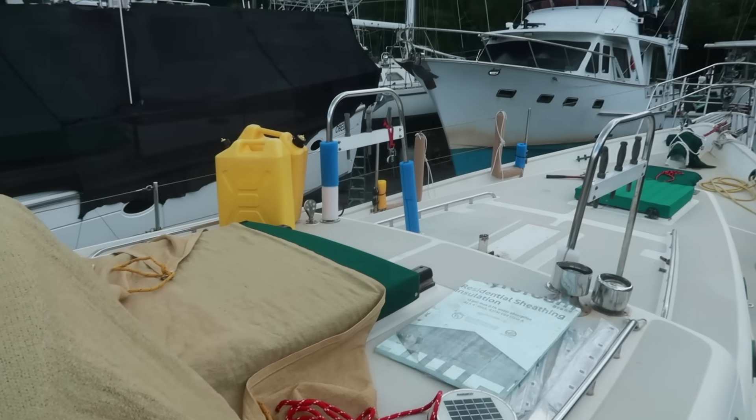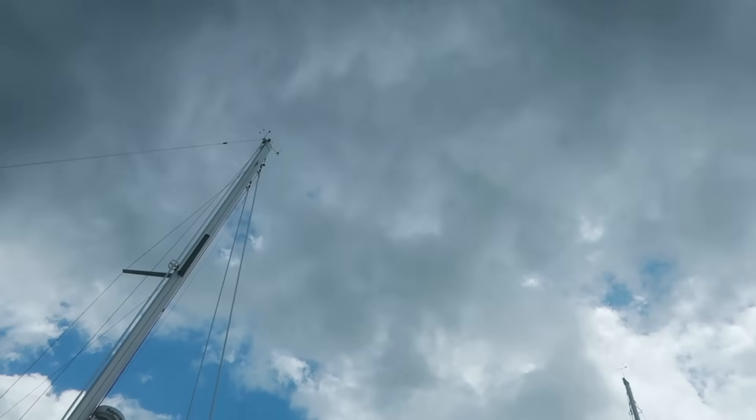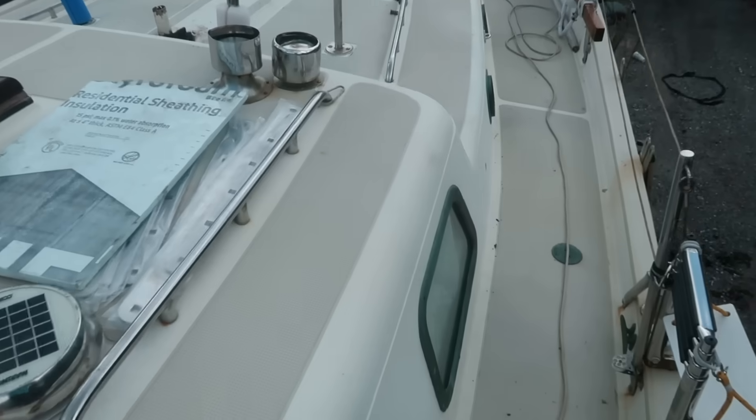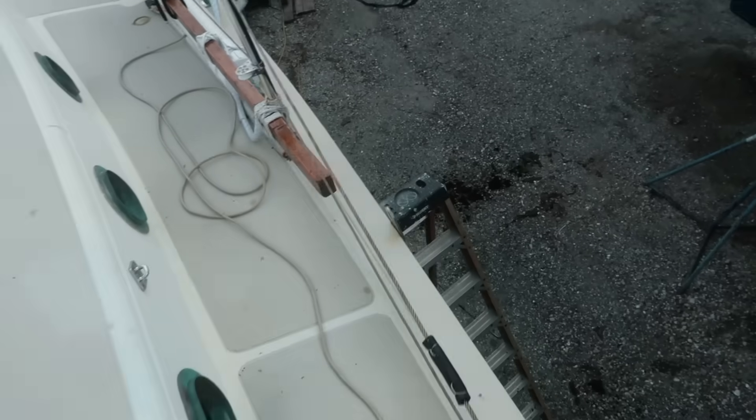Things are looking generally weird out here. Oh, look at that void where the mast used to stand. It's weird when we take the mast down. But it is kind of nice in the summer when there's lots of storms — I feel like you have a less-than chance of being struck by lightning. So that's one good thing about it.